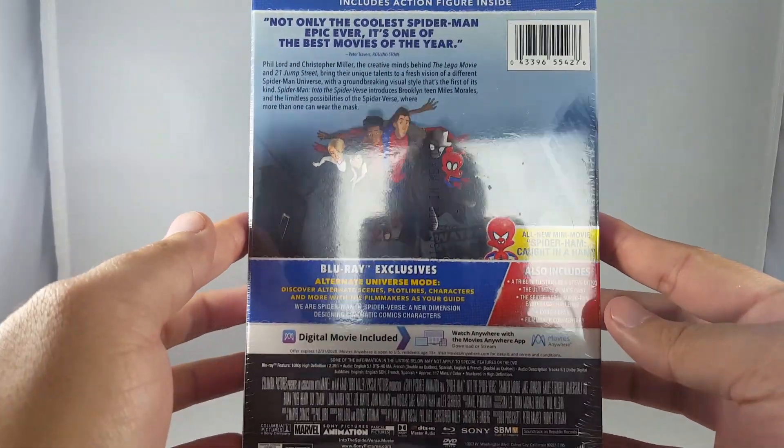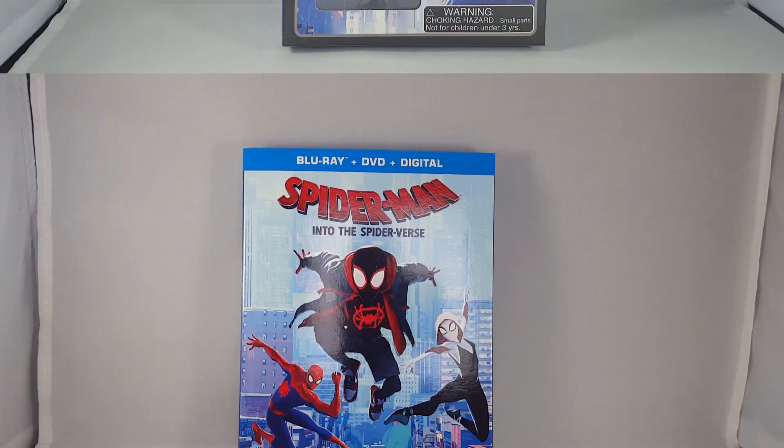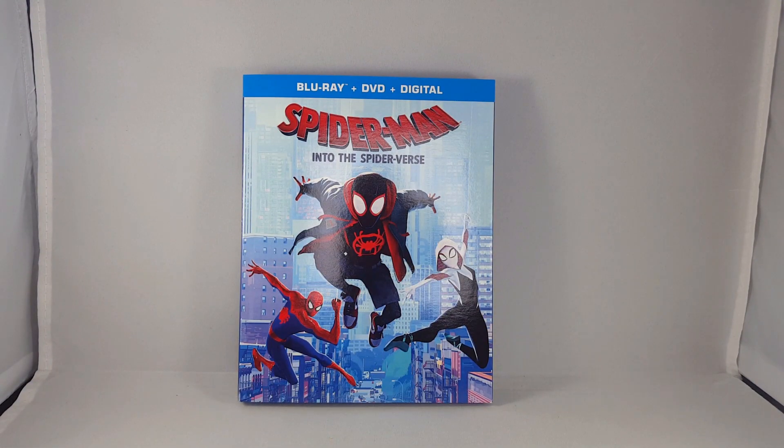Here's the back — everything that comes with it. So what I'm going to do is take off the plastic here and we shall continue with this unboxing. Alrighty guys, so I got the movie out of the packaging.